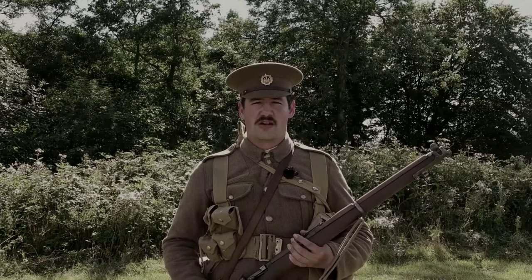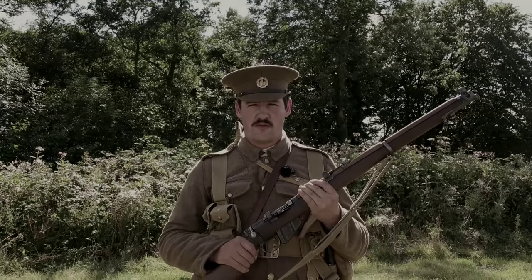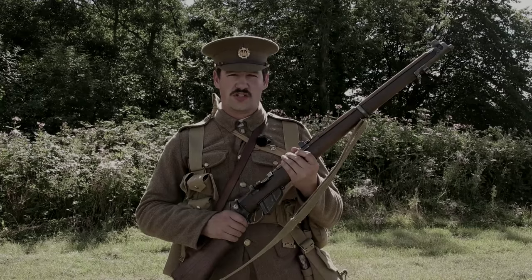I'm by no means an expert, but I'm going to be chatting to you now just about this, which is our primary battle rifle, the No. 1 Mark III Short Magazine Lee-Enfield rifle.